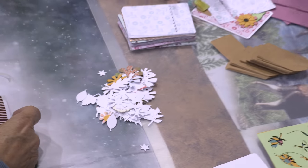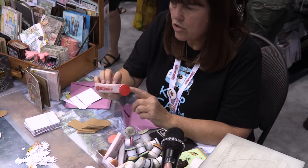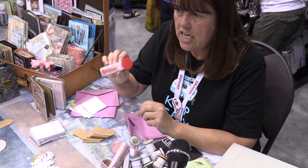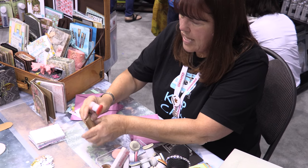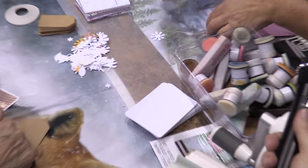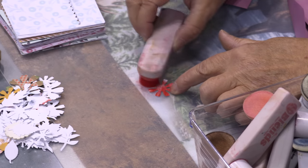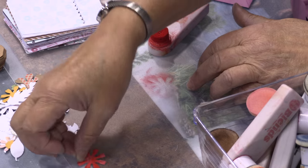Some of them are colored and some are not, but if you want to use these — these are my ColorBox Blends inks from Clear Snap. The way they work is they're an applicator and re-inker all in one. There are 16 colors and there's 10 times as much ink as there is in a stamp pad. If you want to color a flower, you just pick one, lay it down, take your cap off, and you can just color it. You can make it as light or as dark as you like.